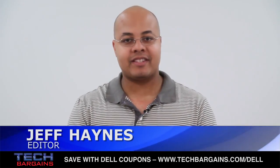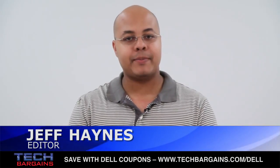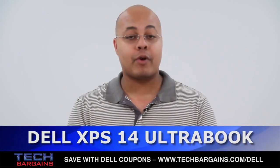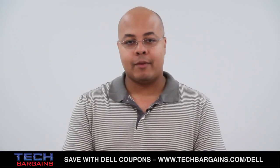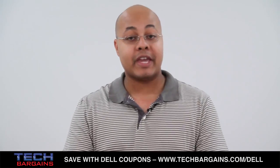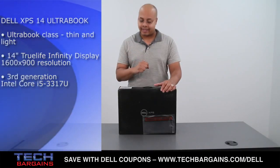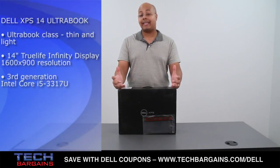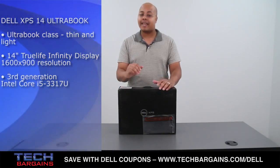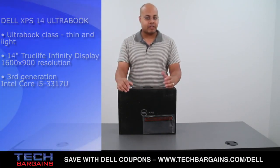What's up? I'm Geoff Haines from Tech Bargains, and this is the video unboxing of the Dell XPS14 Ultrabook. With the introduction of the Ivy Bridge processor, the rise of the Ultrabook has begun, and one of the companies helping to lead the charge is Dell. Earlier this year we reviewed the XPS13 Ultrabook, and now we just got in the XPS14, the latest Ultrabook from the XPS line. So we thought we'd unbox this to show you exactly what you can expect from this brand new machine.